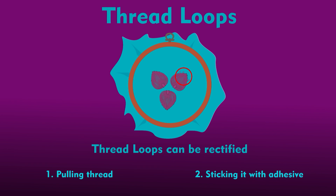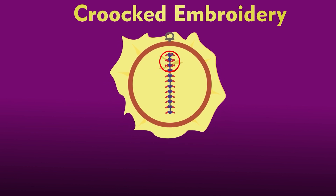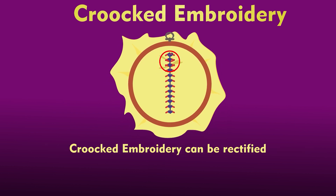The next defect is crooked embroidery. When the finished embroidery appears slightly twisted, wrinkled, or puckered, it should be steam ironed well from the back side of the embroidered area and stretched when hot. Repeat the process until all the twists and wrinkles have disappeared. The temperature of the iron must be appropriate to the fabric and the thread.